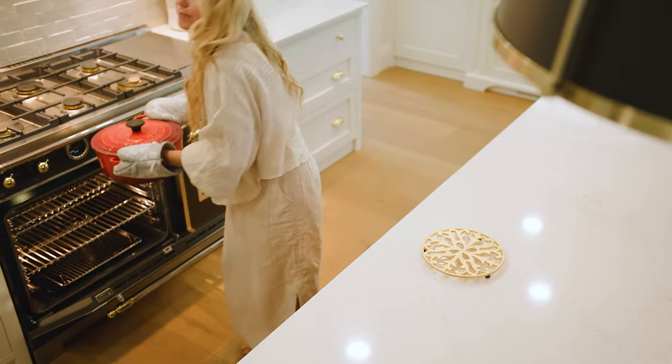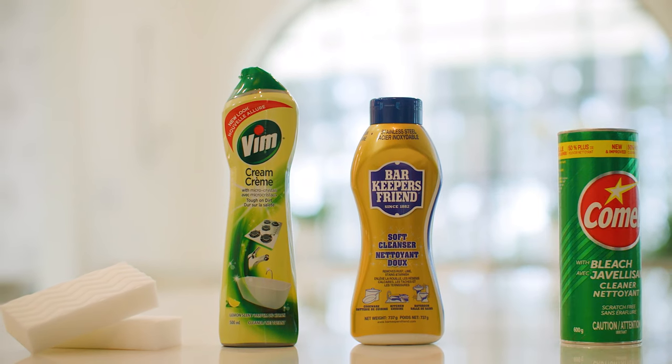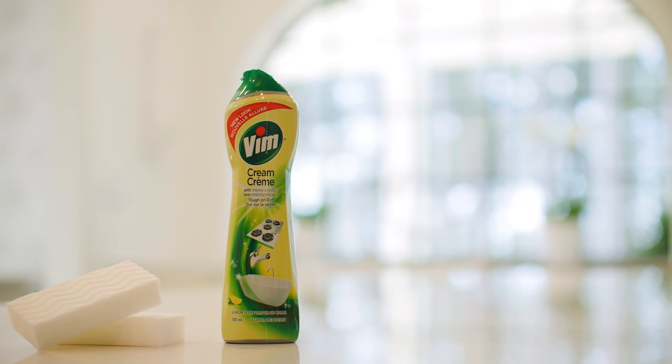Handstone Quartz is heat resistant but use extra care for those extremely hot items. There are some products you should never use. Don't use abrasive cleaners, harsh chemicals or solvents like acetone on your Handstone Quartz. These can damage the surface of your stone and cause dull spots.